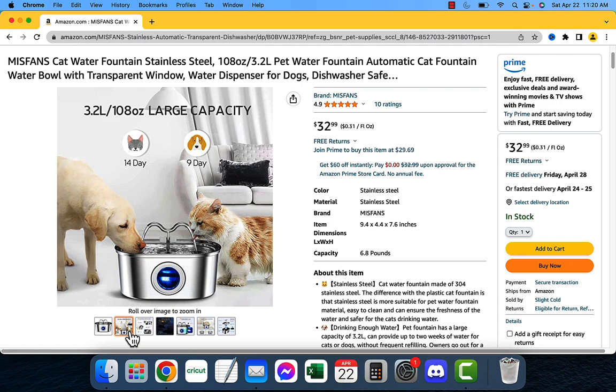Here are just some of the issues that this product addresses. Cats are not always good at drinking enough water, which can lead to dehydration and a number of health problems. Plastic water bowls can harbor bacteria which can make your cat sick, and regular water bowls can be difficult to clean, which can also lead to bacteria growth. This product addresses all of these issues.